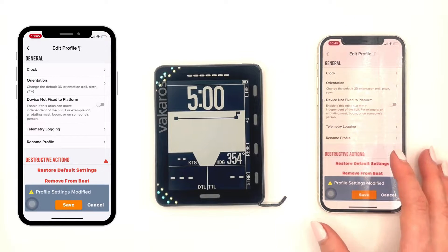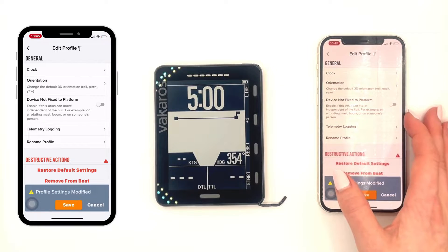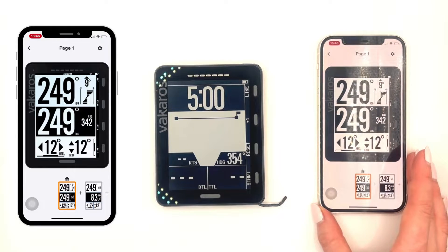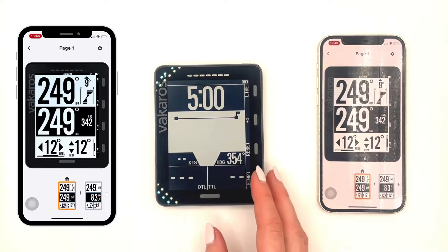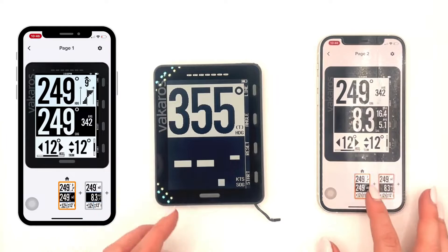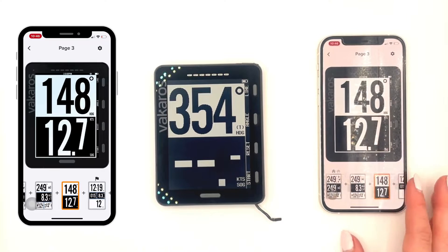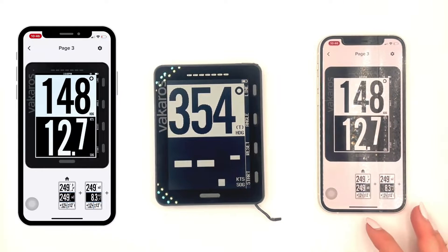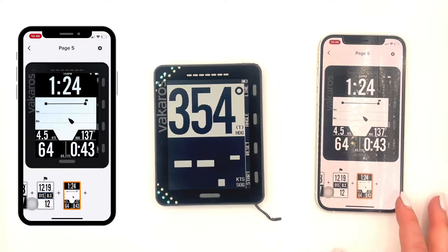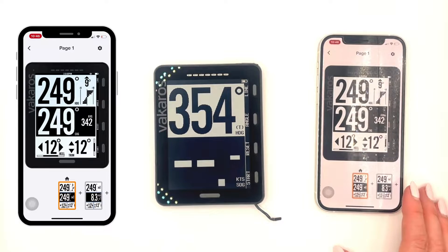Next is telemetry logging, where you can turn it off or change the frequency, rename the profile, etc. Let's go back up into our display layout. This is where you can change how your device is going to look. Right now you can see all the different screens I have by scrolling on the bottom, and you can see there's my matched-up screens to my device. The home and the flag are my home and my starting screens. You can change whatever screen you want assigned to be your home screen.